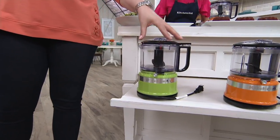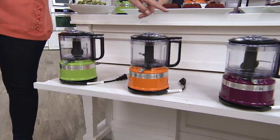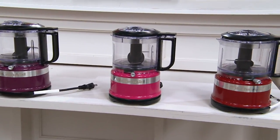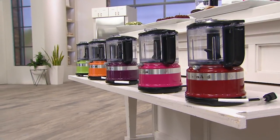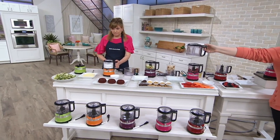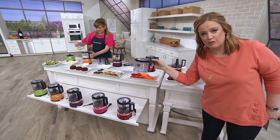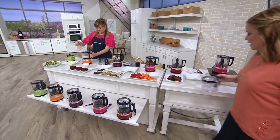This is the green apple — you can find it here at QVC. Here's your tangerine. There's boysenberry, that pretty purple next door. There is cranberry, that rich fuchsia. And then we have the red at the very end. There are fewer than a dozen remaining in that red. And you get two, two of those 3½ cup bowls — you get two of these great 3½ cup bowls, so you can get started and keep on chopping with KitchenAid.